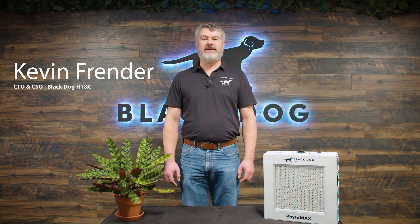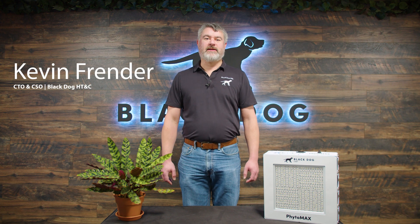Hello, I'm Kevin Friender, Chief Science and Technology Officer with Black Dog LED, here today to talk about ultrasonic or fine mist humidifiers, which are often used in growing areas to help increase humidity.